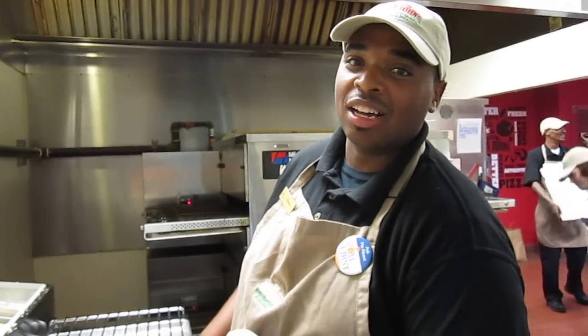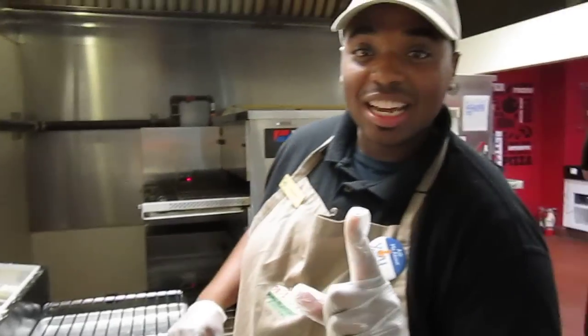Hello, welcome back to the second version of Rachel Ray. Today we'll be making the Tuscan Six Cheese Pizza.